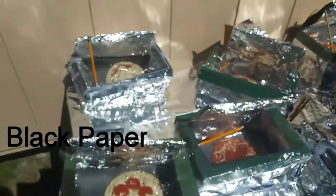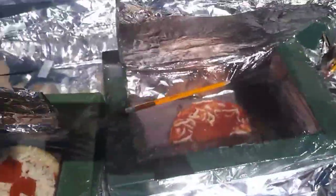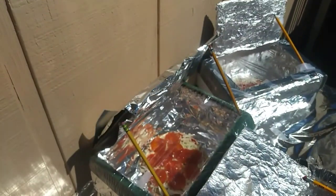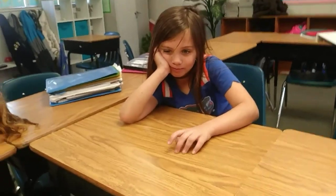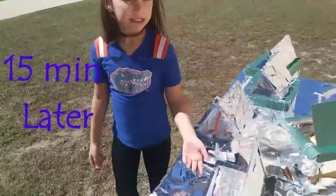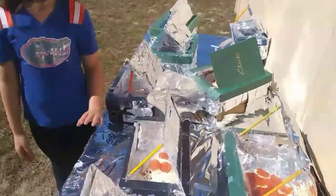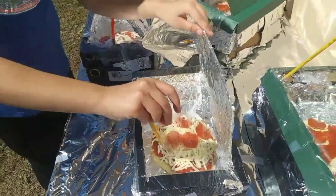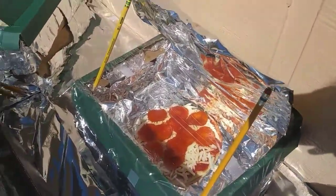Which one cooks the fastest — with black paper or without black paper? You can tell this piece is going to be done first because it's already collected a lot of heat. There's fog on top and it's the one with no black paper. Pepperonis are slightly starting to melt a little.